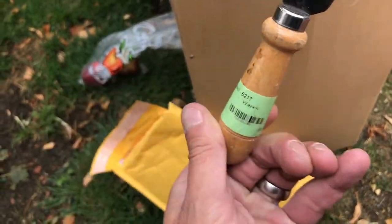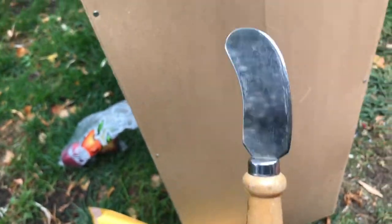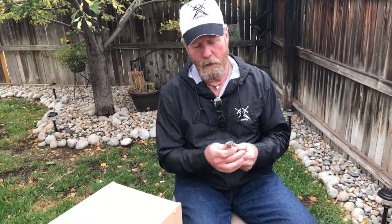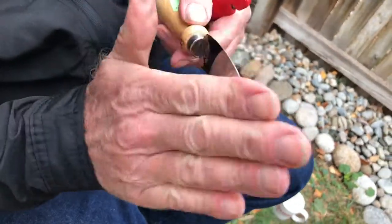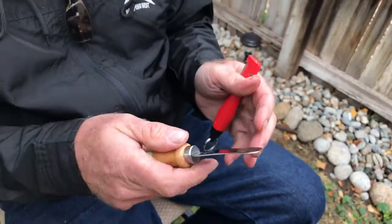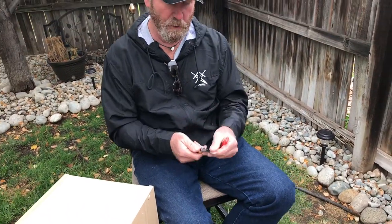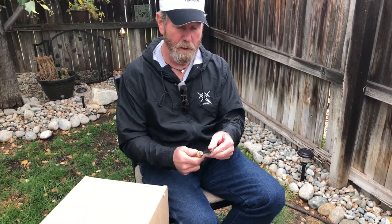It looks like we're pulling out a 99-cent Goodwill cheese knife. You know, that would make a really good skinning knife if you actually took my Work Sharp belt sander and worked it down, going all the way around. It's stainless, so it should be fairly hard. It's definitely way too thick to cut you right now.